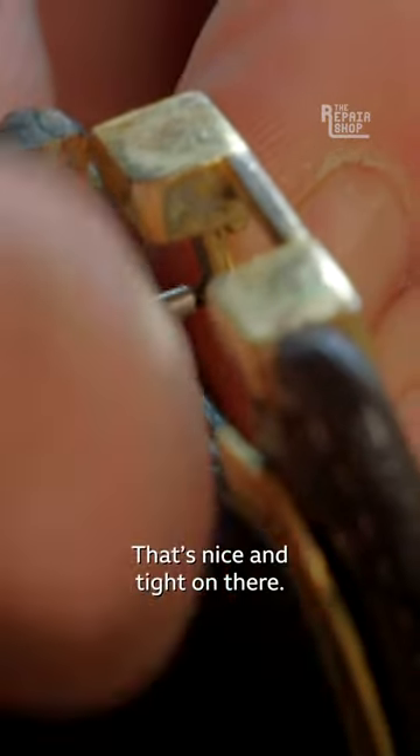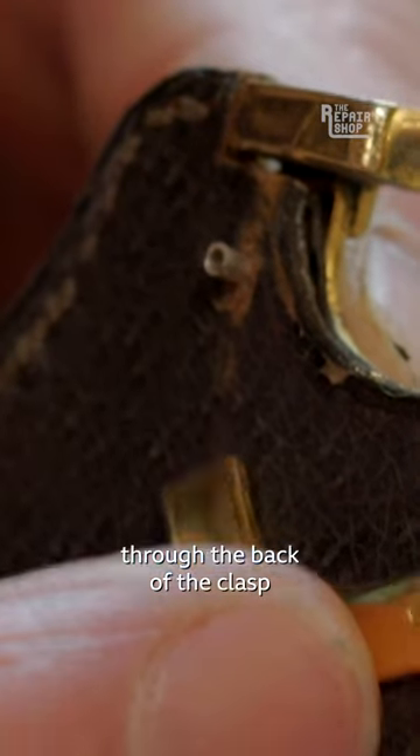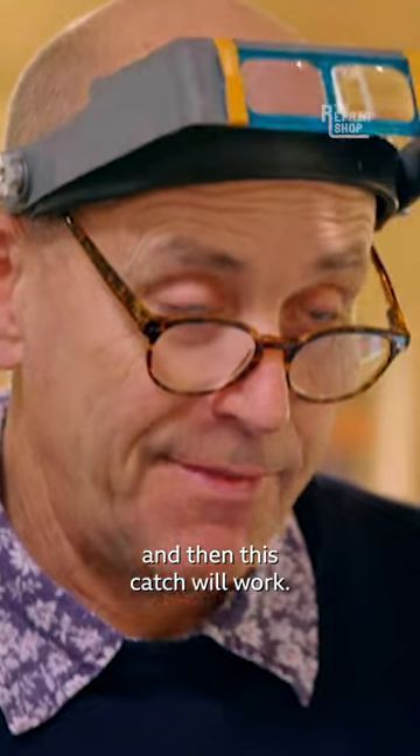That's great, that's nice and tight on there. I'm now going to put that silver tube through the back of the clasp and open it out, and that will in effect rivet it in place and then this catch will work.